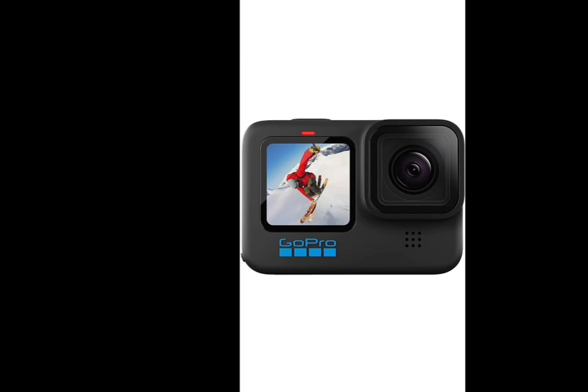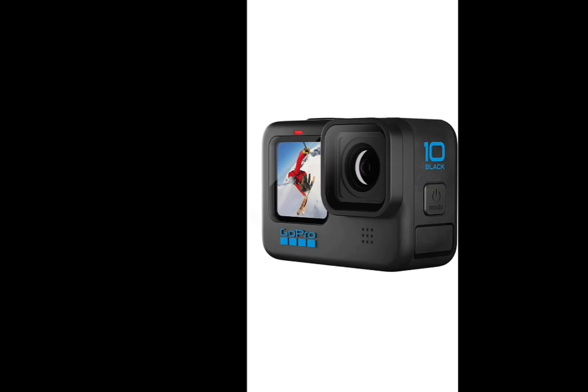We are going to start a YouTube video. We are going to show you a camera, we are going to show you motor lagging, and we are going to show you a super camera.